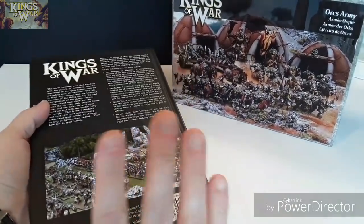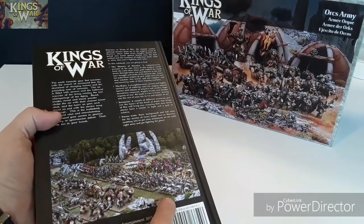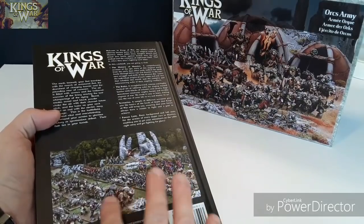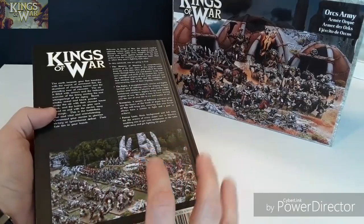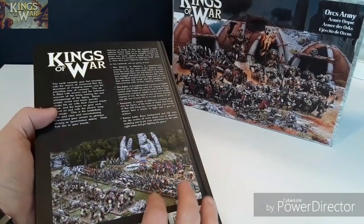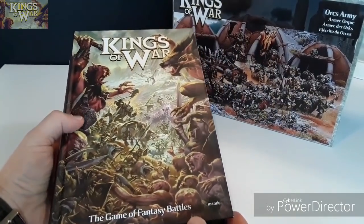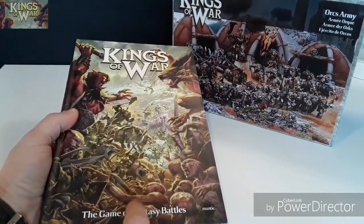In there you've got the full background to the game, the full rules, all the spells, magical artifacts, all that stuff, scenarios, and all the full fleshed out army lists in there as well. So I thought I'd have a look at it and to be honest I'm quite impressed, but I'll have a look at this shortly.